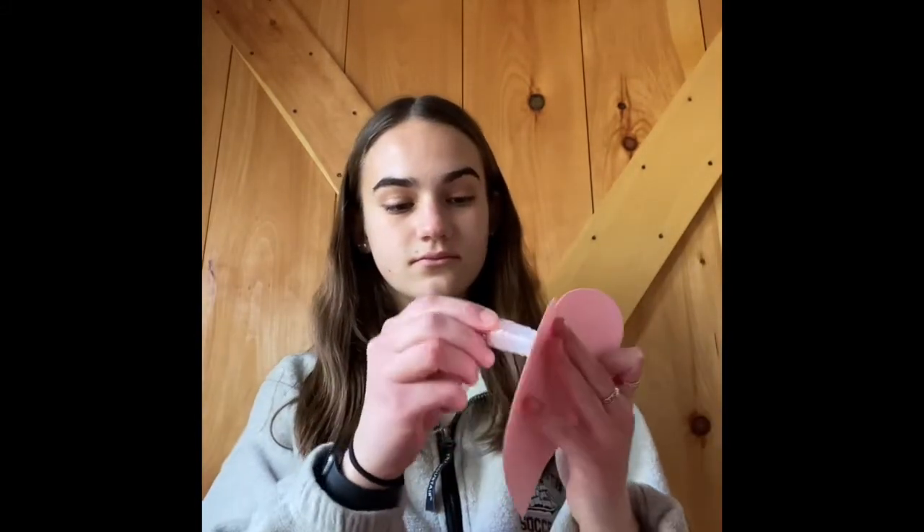Next you will take your doily and lay it down on a flat surface. Then you will take your heart shaped piece of paper and put glue all over the back of it like this. Once you finish putting glue all over it, you will take your heart shaped doily and your heart cut out and press it firmly onto the doily. Make sure to stick it down really hard so that it stays.